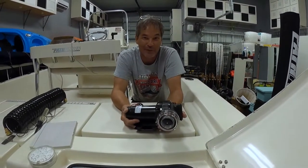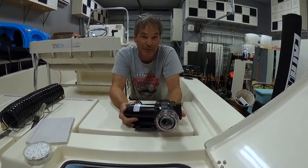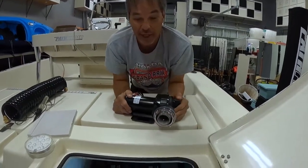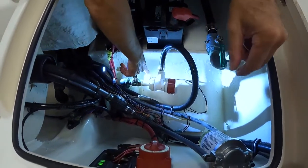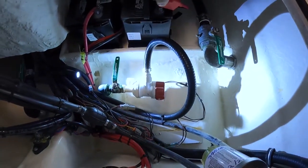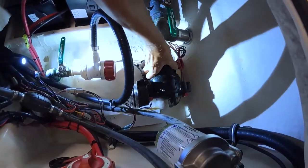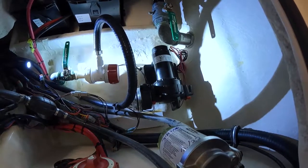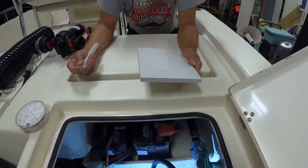All right, today we're going to install a saltwater washdown pump in our 22-foot TRS Pathfinder. We chose a spot down by the bait pump to tap off the bait well pump, and we're going to mount the washdown pump next to the bait well pump approximately right there. Hopefully it works well for us.